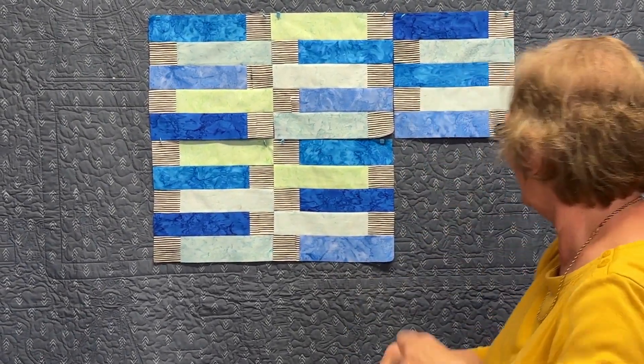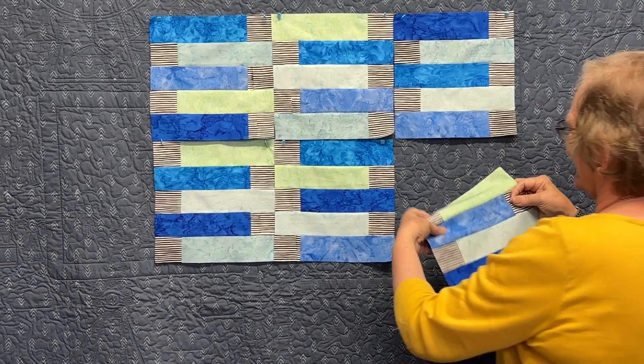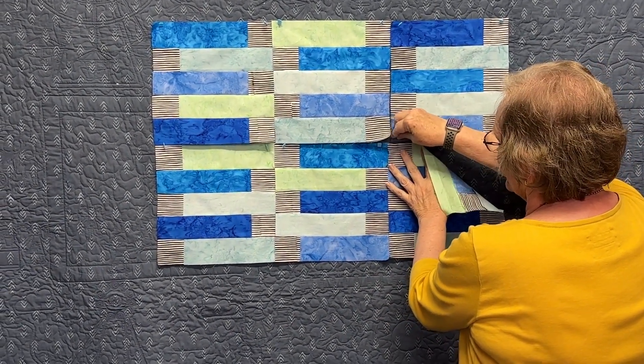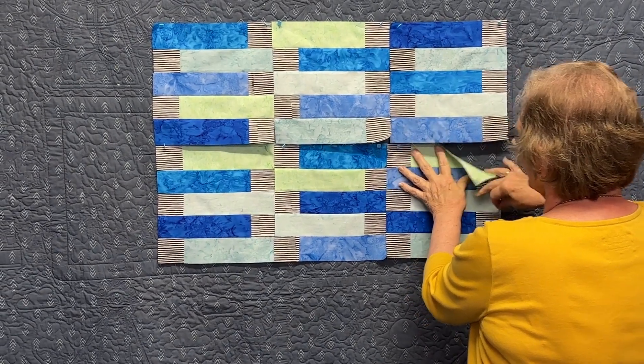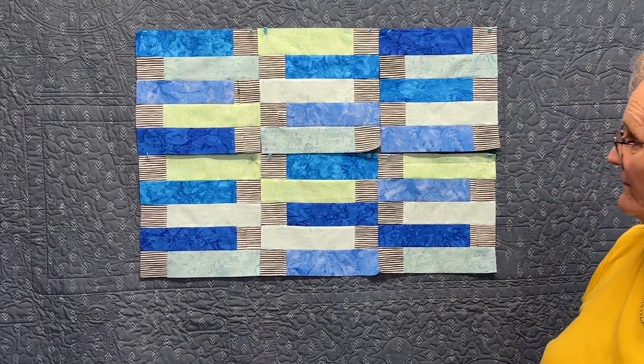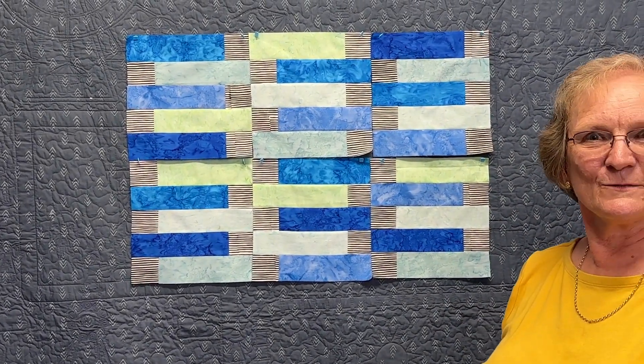You could add in loads of colors and make lots of quilts. Because it's a ten-inch block it's a nice size, quick and easy — you could have a whole lot of fun with a block like that. That was my idea for today, I hope you enjoyed it, and maybe I'll see some of the things you make with it. Thank you!